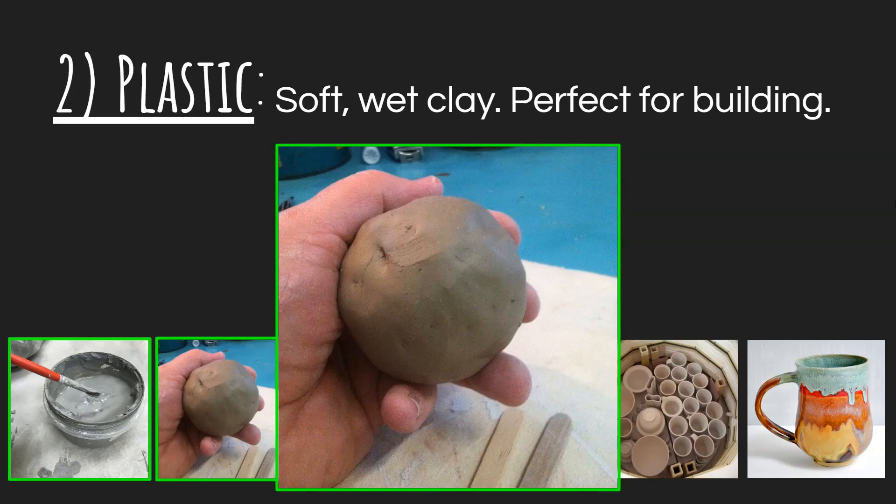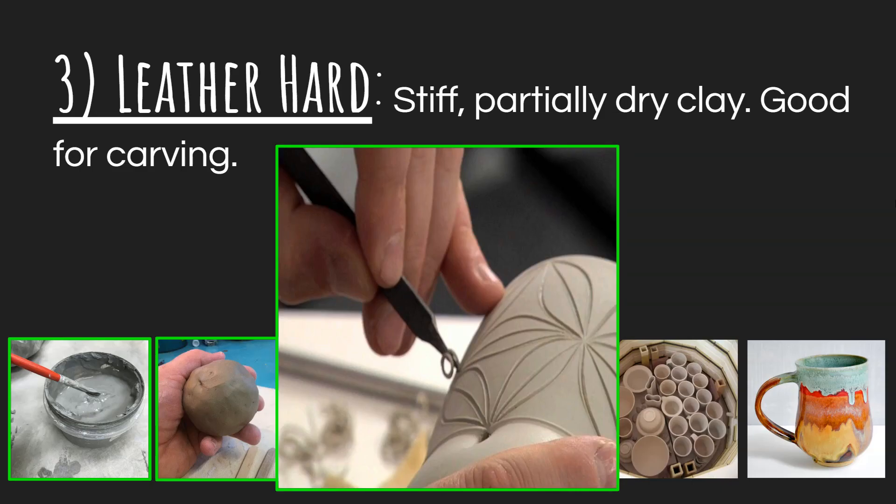As you work with clay, it slowly gets drier and drier as water evaporates from the clay or gets soaked up by your hands, or if you have a canvas table that soaks up some of the water. You'll notice as you work with plastic clay for long enough, it starts to crack and gets hard to squish and move. That's because it's getting closer and closer to what we call the leather hard stage.